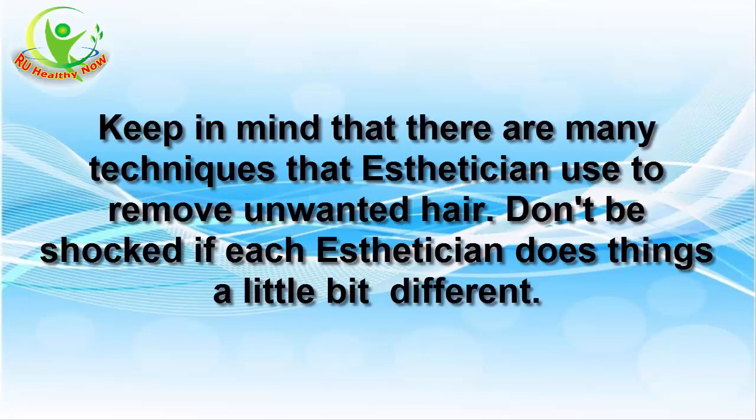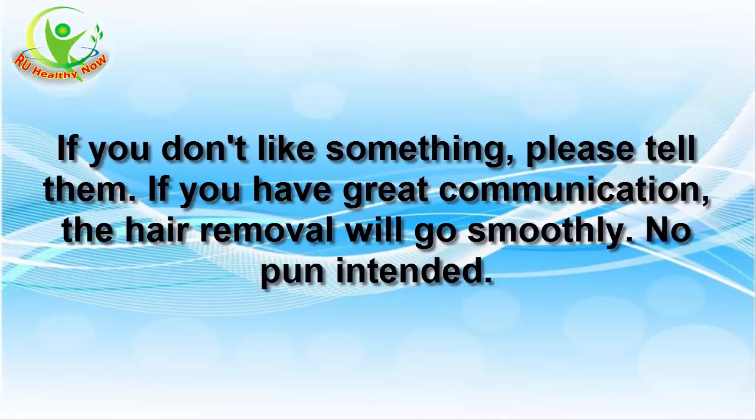Keep in mind that there are many techniques aestheticians use to remove unwanted hair. Don't be shocked if each aesthetician does things a little differently. If you don't like something, please tell them. If you have great communication, the hair removal will go smoothly — no pun intended.